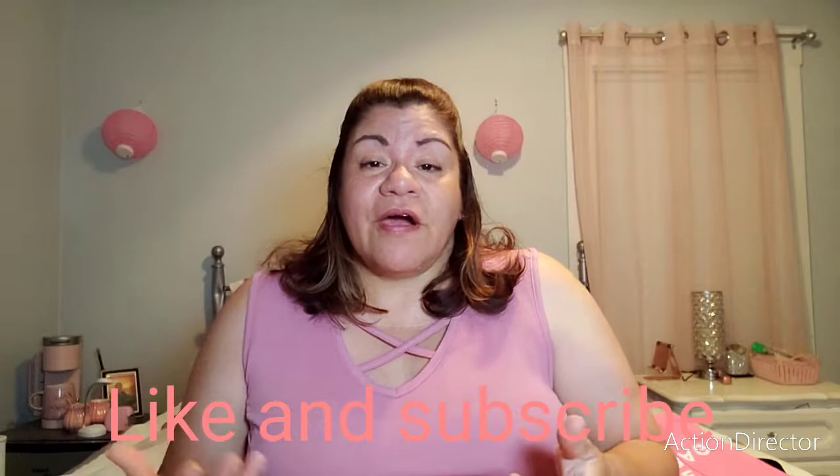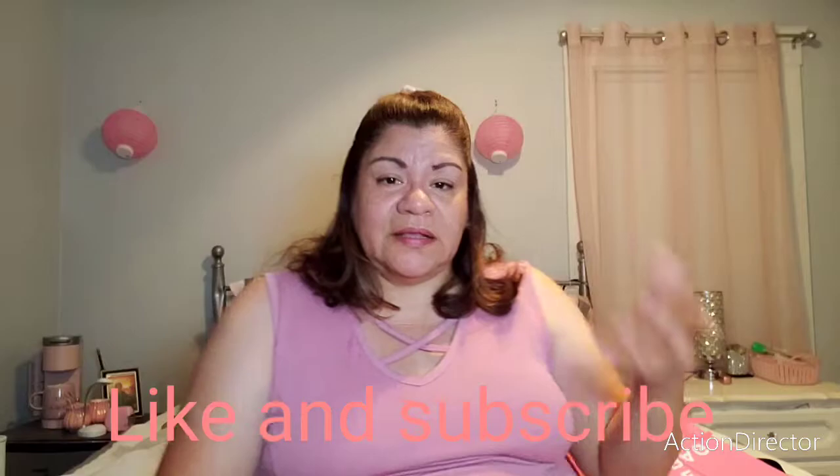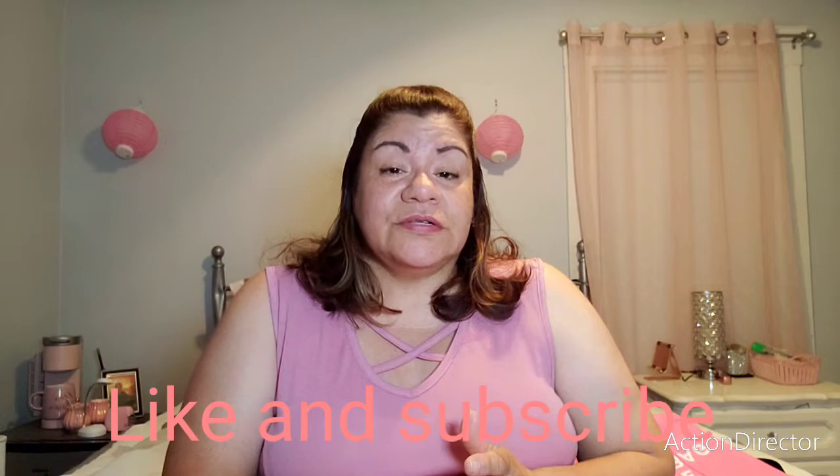Thank you guys for the comments — I love you so much. Please take care of each other. I have a PO Box — I'll put it in the description: One Month, 0033, Clear, Rank, Ohio 44111. Write me, send me cards. If you have a business, send me your info so I can give you a shoutout, like I did for Charlotte and Jimena Angel. Love you guys, bye!